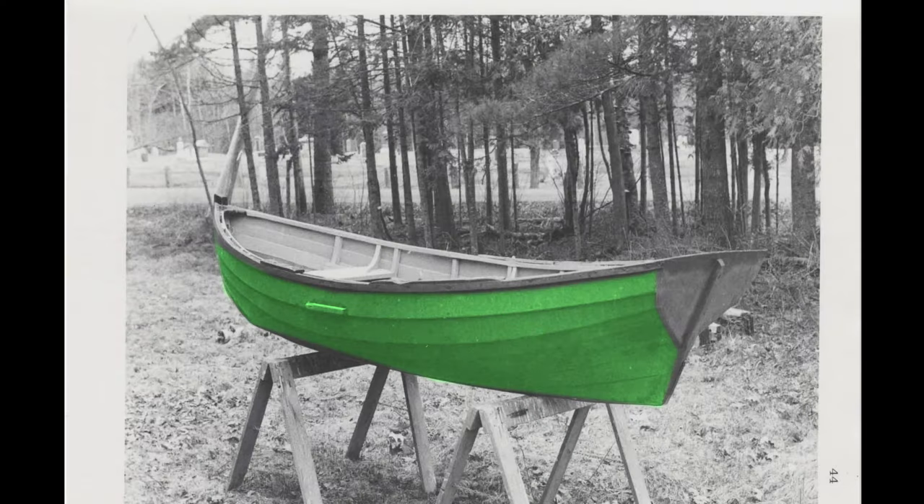So, what's planking all about? Planking a boat basically is siding the boat, much like you would side a house. We are going to be planking our Newfoundland Trapskiff lap strake.